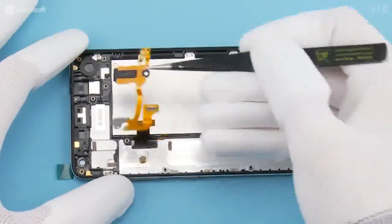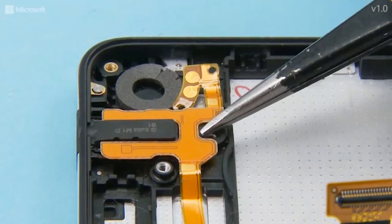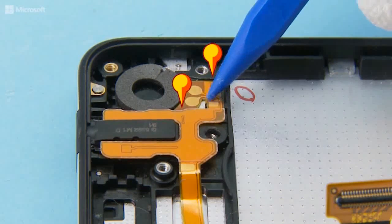To attach the main flex assembly, first align the AV plug into place. Next, use the SS93 to attach the flex. Make sure the two shown holes on the flex fit to the notches on the window frame.